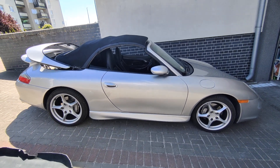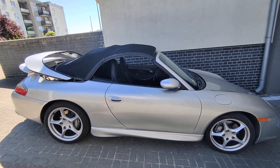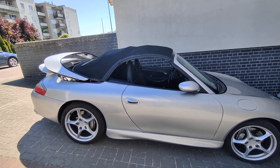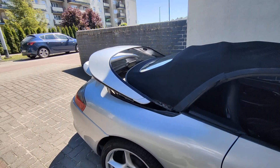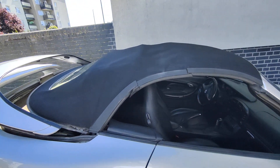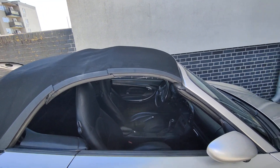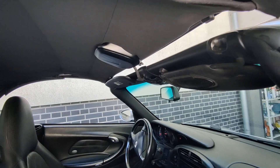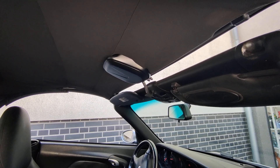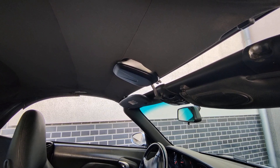Hello, today we have a small problem with a Porsche 996 from 2002. The problem is we can't open the roof. This part goes up normally as usual, but the rest of the roof is stuck and not moving up. When pressing the button, everything seems okay, but the roof is so weak it just stays in the down position.